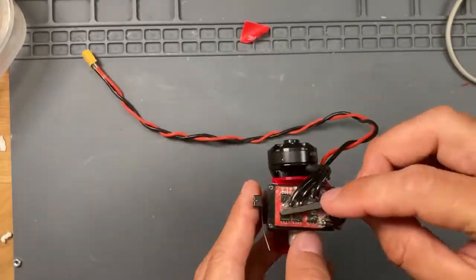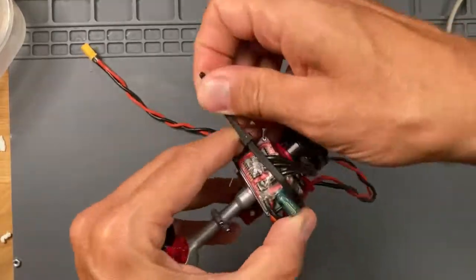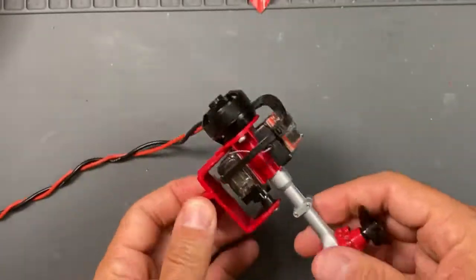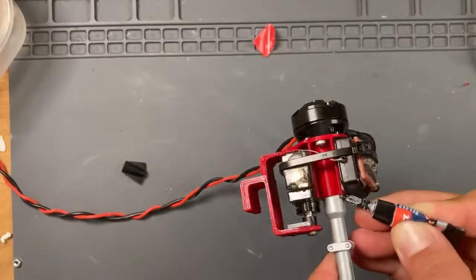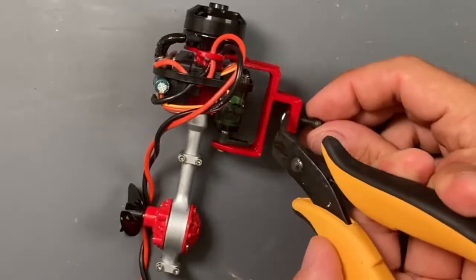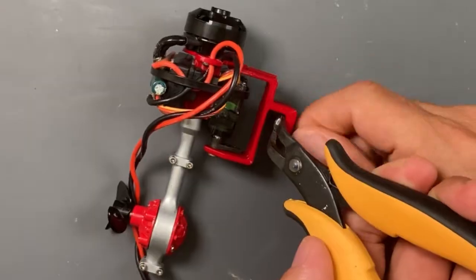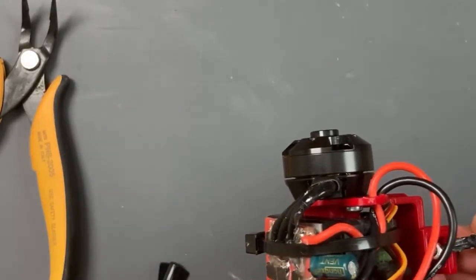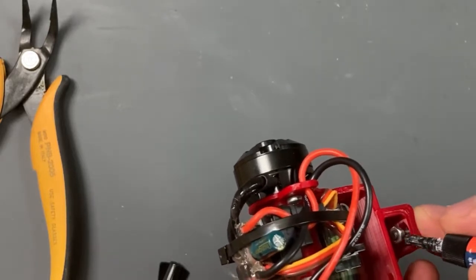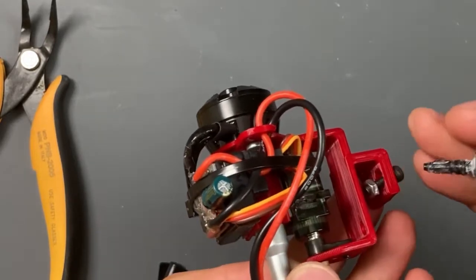With the cables tidy you can make everything more compact. Put some glue to block the rear axle with the motor mount so they will not rotate. Then glue two nuts directly on the motor bracket so you will be able to put two screws to mount the motor on your boat.